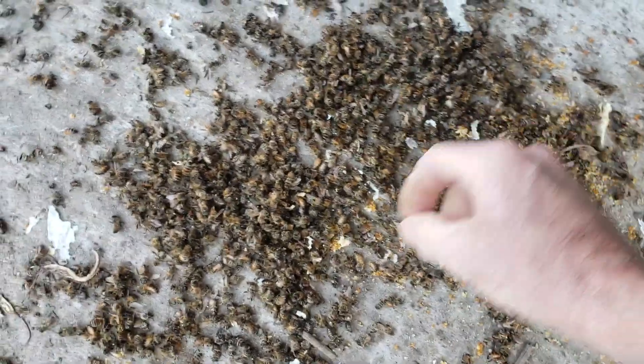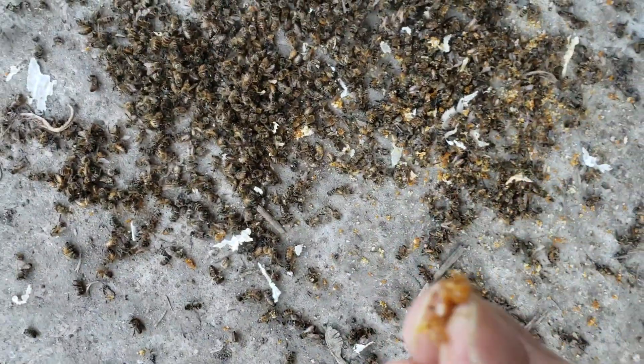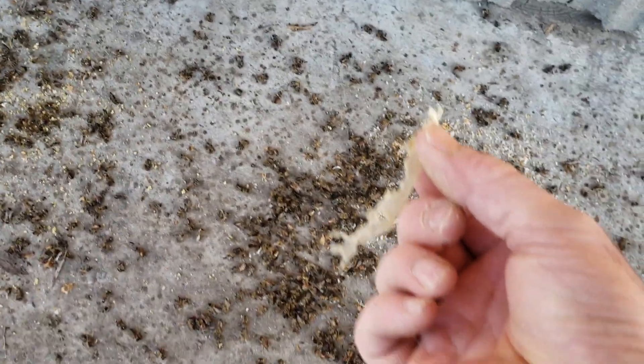See the wax paper? See these pieces of the pollen paddy? I know what is going on with all of my colonies by what I'm scraping out — see, wax paper.